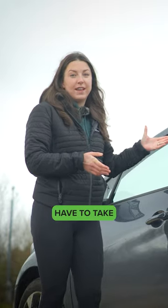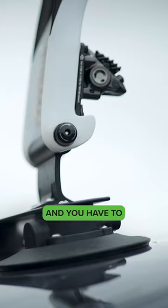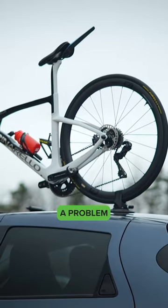Downsides to the suction cup: you obviously have to take your front wheel off. You have to balance your bike and screw everything in, and you have to have enough room in your boot to put your front wheel. If you are limited on space, that could be a problem.